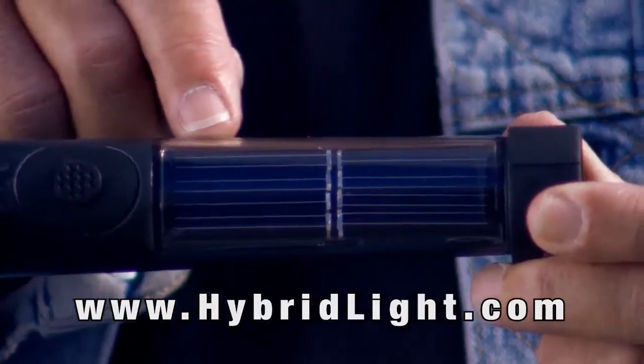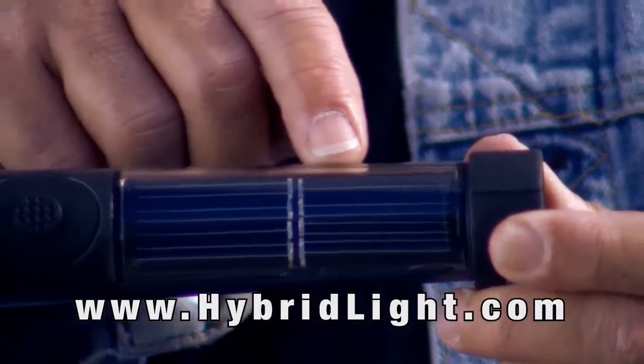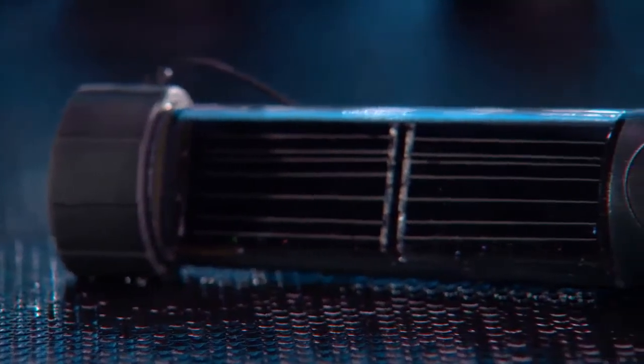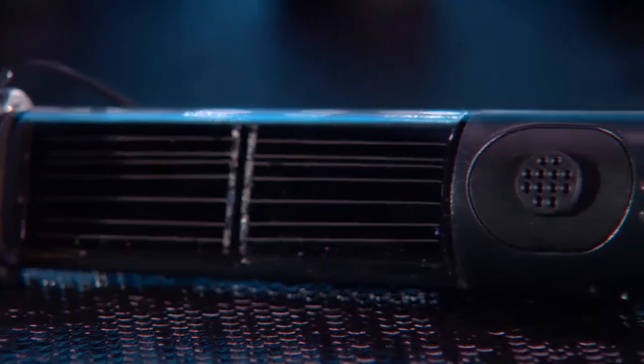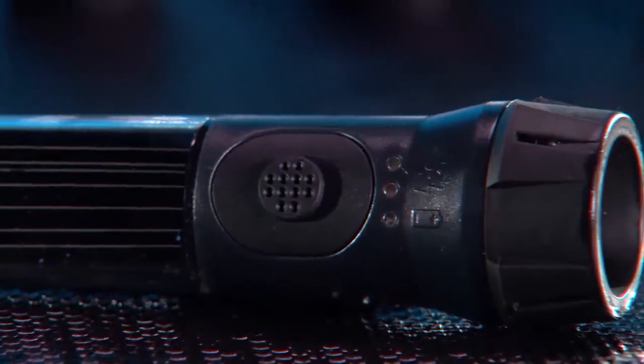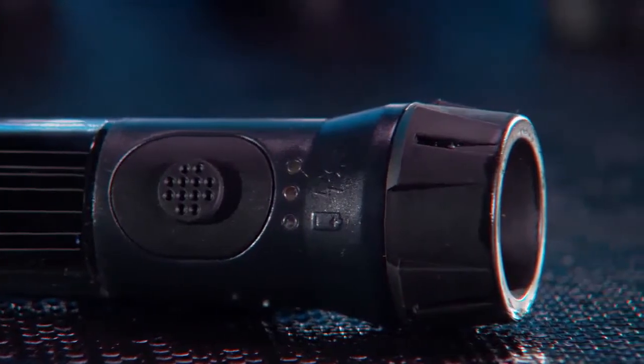These solar panels charge the batteries behind it. Also, this product is a hybrid. It has a backup battery so that if your panels are discharged for whatever reason, you always have the ability to do a second click and get the light you need.